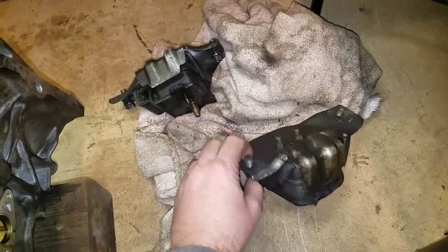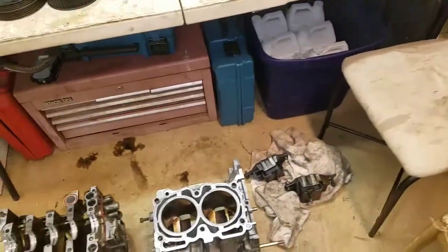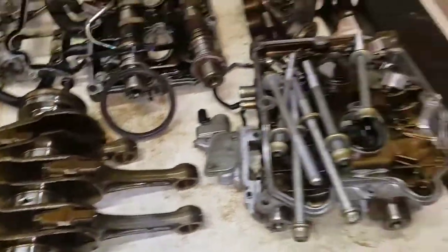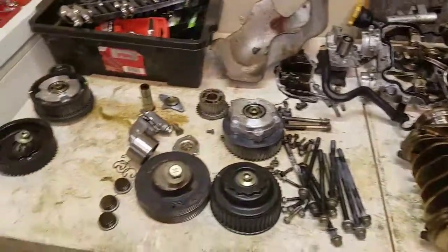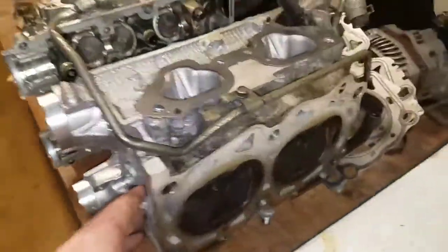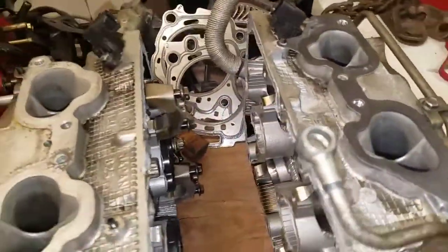Luckily all my crank bearings, my rods, all that's good. All the cams and everything were all good - didn't really have too much problem there. Somebody had done a timing belt and water pump recently. Heads were good, no problem with the valves or anything, so I think I'm going to let those go. Thought about doing a valve job but I think I'm going to be okay.